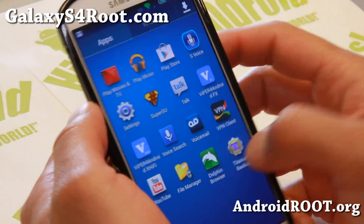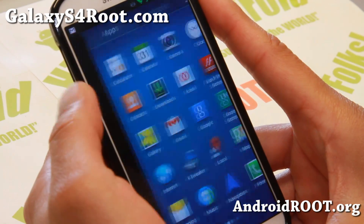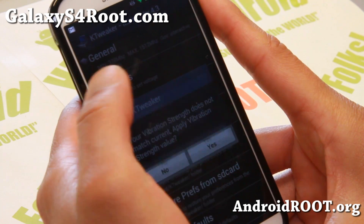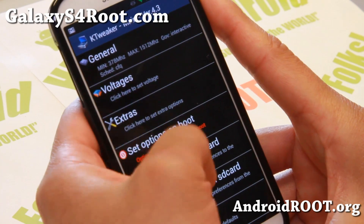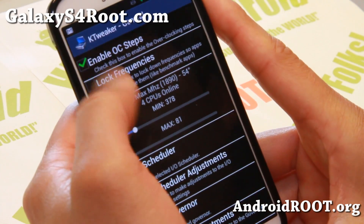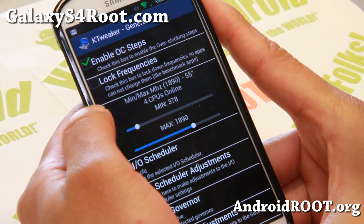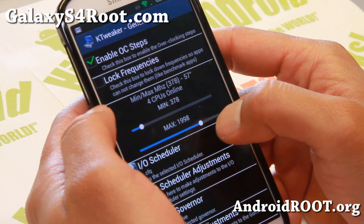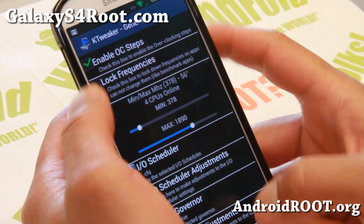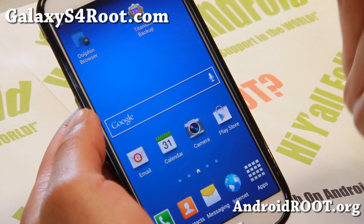This is way better than trying to unroot and install the stock ROM. It also comes with the K-Tweaker app, so you can overclock if you want. You can overclock up to 2.3 GHz — I'm not going to go there. I'd say stay around 2 GHz, maybe 2.1 at most, for hardcore gamers. I wouldn't enable the OC steps unless you have a real reason to overclock.